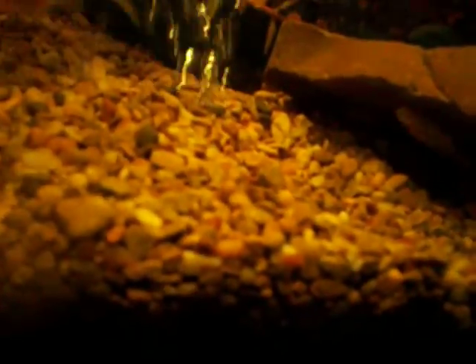I want some info on them. These blind cave tetras dig through the ground, pick at it and get all the food. They are very, very hardy fish.